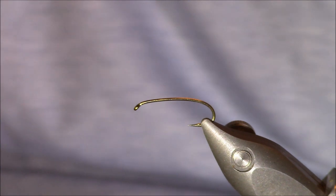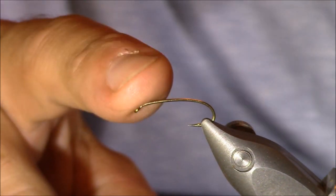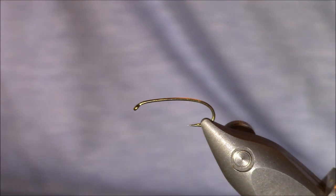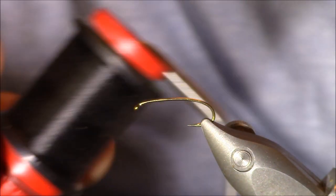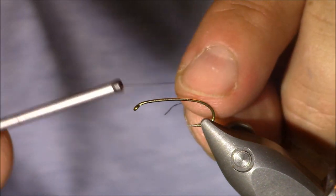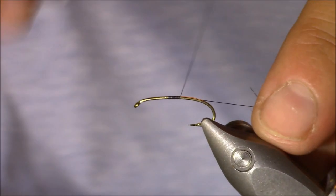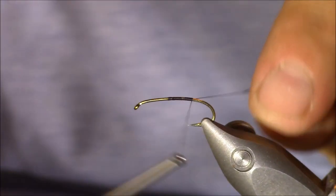Let's start tying this purple soft tackle. In my Stonfo transformer vise I have a hook from Allen Fly Fishing — it's their N202, a size 12. It's their hopper and terrestrial hook, though I absolutely love it for this application. The thread we're going to be using is Uni-thread 8/0, color black, and we're going to tie that in at about the halfway point and work our way back to just in front of the barb.